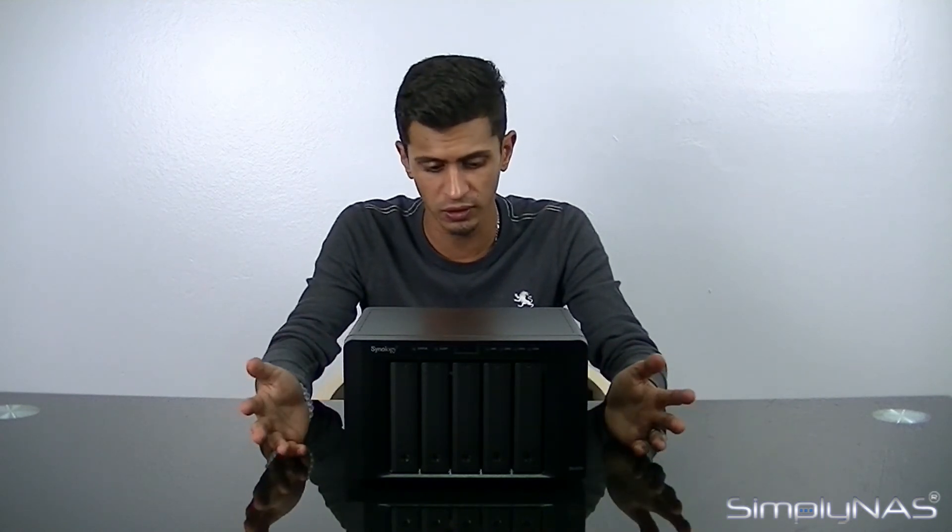The Synology DS1515+ is, once again, in the same family as the DS1815+ — it just depends on how many bays you'd like. Both units support DX513 expansion units, and you can add up to two of them. With six terabyte drives you get whopping capacity out of this little 5-bay NAS — it essentially becomes a 15-bay NAS.